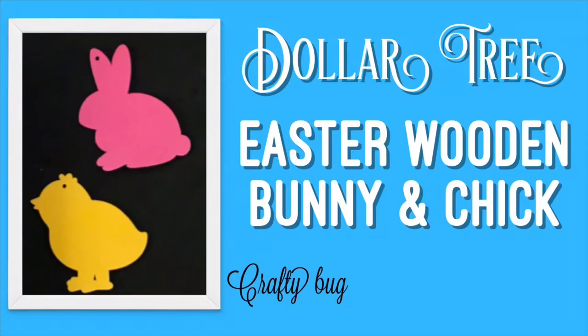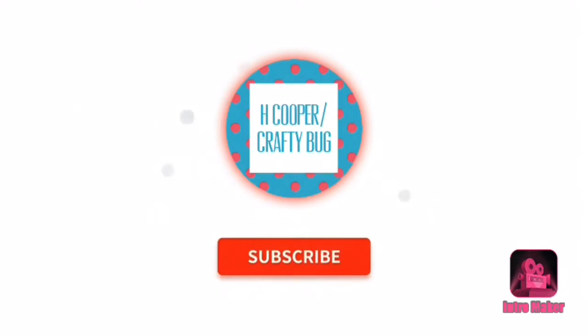Welcome to my channel. This video is for Dollar Tree Easter Wooden Bunny and Chick. If you haven't done so, please subscribe and tap that bell for notifications on my uploads and live streams.